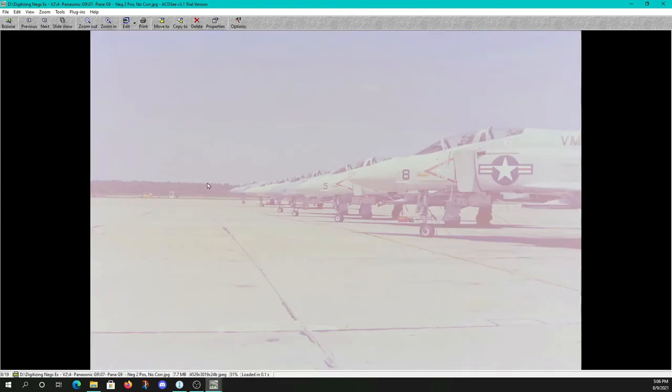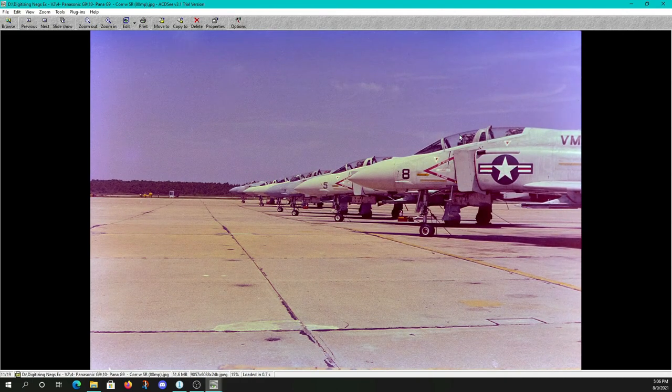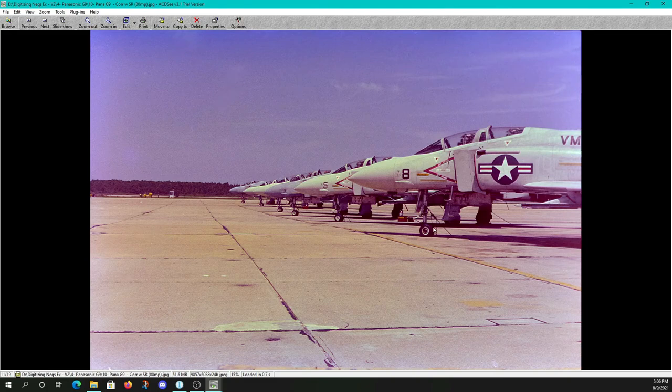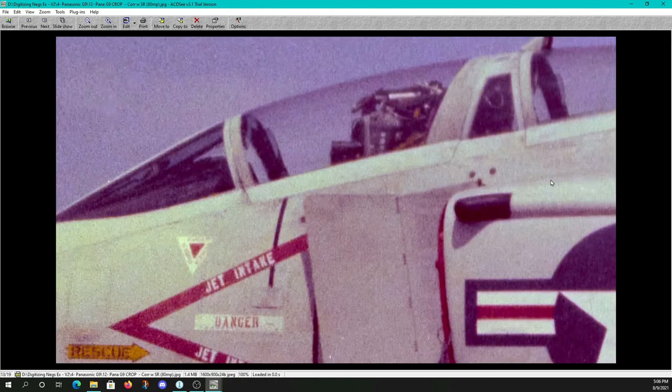Next up, F-4 Phantoms: negative to positive, no correction. Then corrected without spot removal. Here's with a little extra labor for spot removal. Here's the 80 megapixel image — as I'm cycling between these, hopefully you can see you just have better definition throughout the image, so not bad if you have a special image you want to do the work on. And our close-up one-to-one crops: corrected with spot removal, and the one-to-one of our 80 megapixel image.